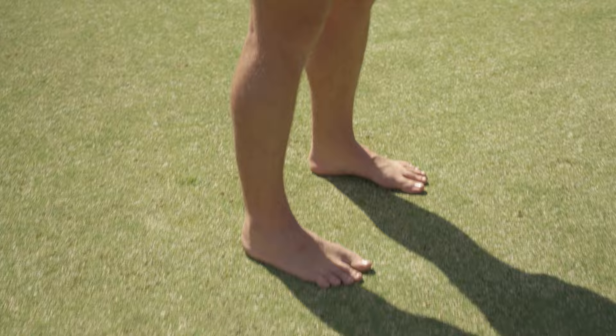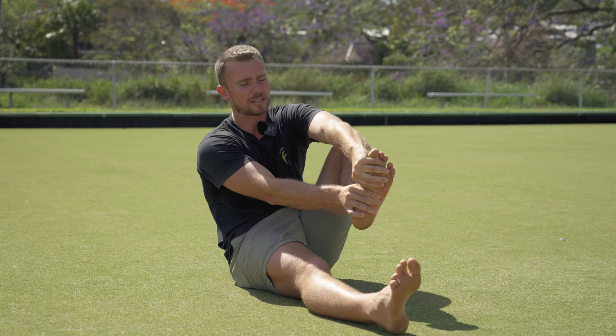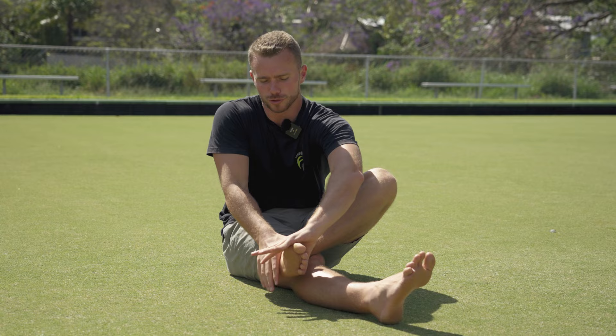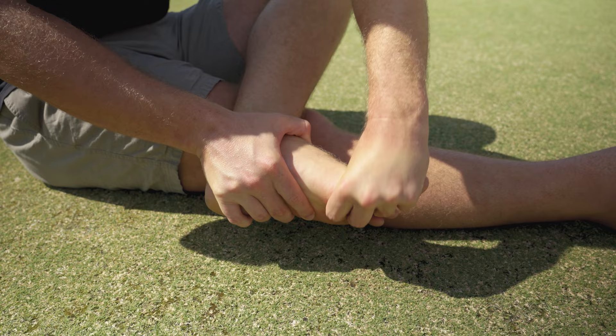Now we can get into a few ways to mobilize the midfoot yourself. Starting on the ground, you just need your hands — grip around your ankle and down at your forefoot, then manually twist the midfoot through that same pattern of pronation and supination to get movement through the joints. The idea is to keep the rear part still while moving the forefoot on the midfoot in both rotational directions.